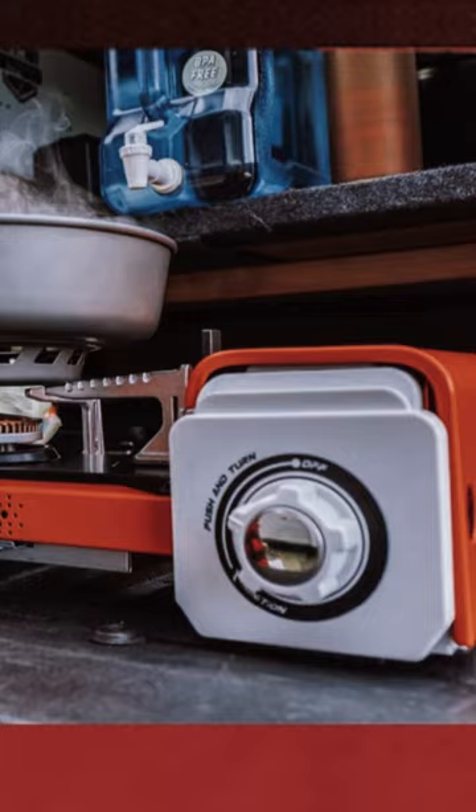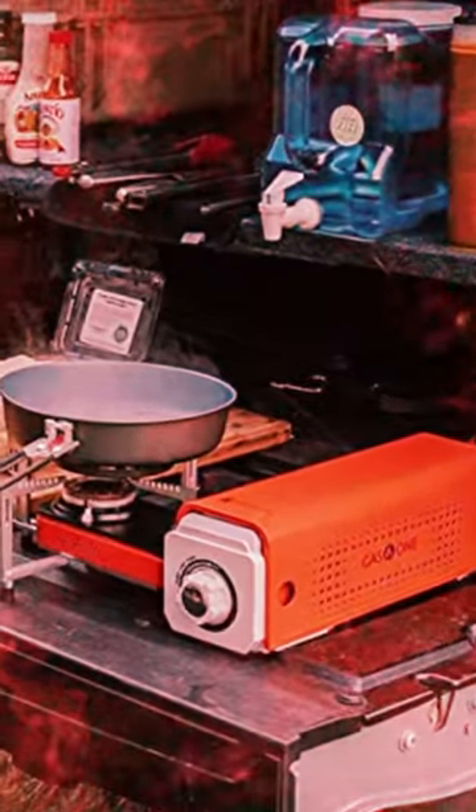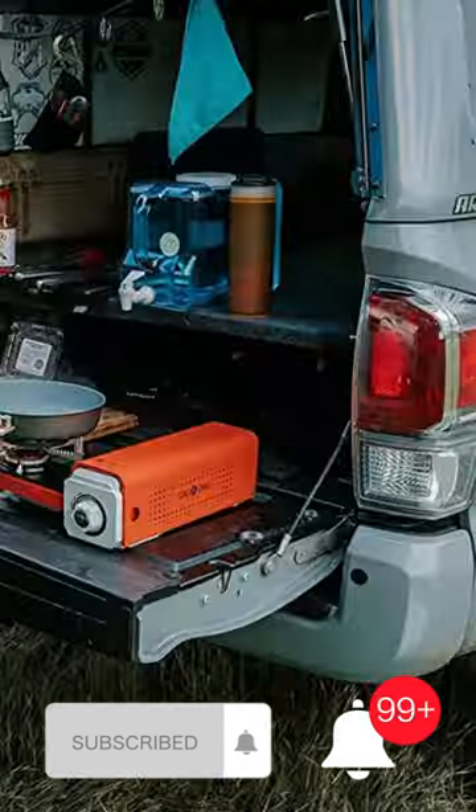If you're looking for a reliable, portable, and easy-to-use stove for your next camping trip, look no further than the Gasone GS8300 Compact Butane Stove. Don't forget to leave a thumbs up and hit the bell icon for regular updates. See you in the next video.